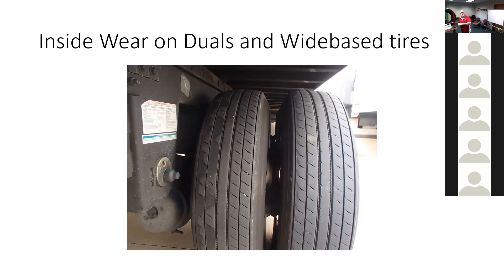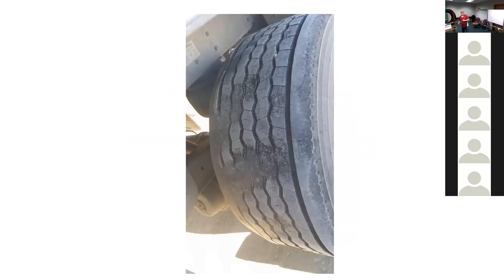It took us a little while to figure out what was going on, but it turned out that as we gathered data, this was consistently on trucks with a Hendrickson suspension. There's a wide base tire that started cupping on the inside shoulder, and then it turned into diagonal wipes across the tread — this is just the same wear pattern advanced.